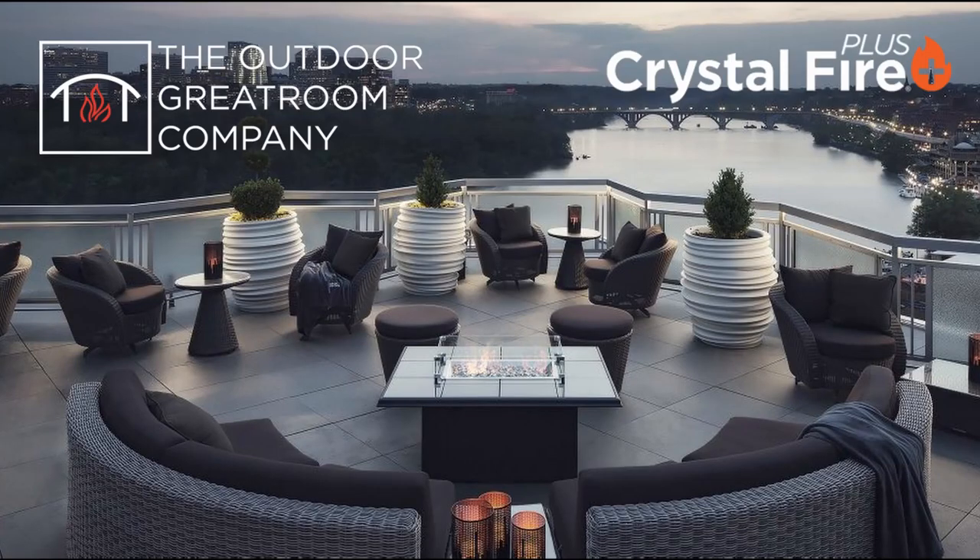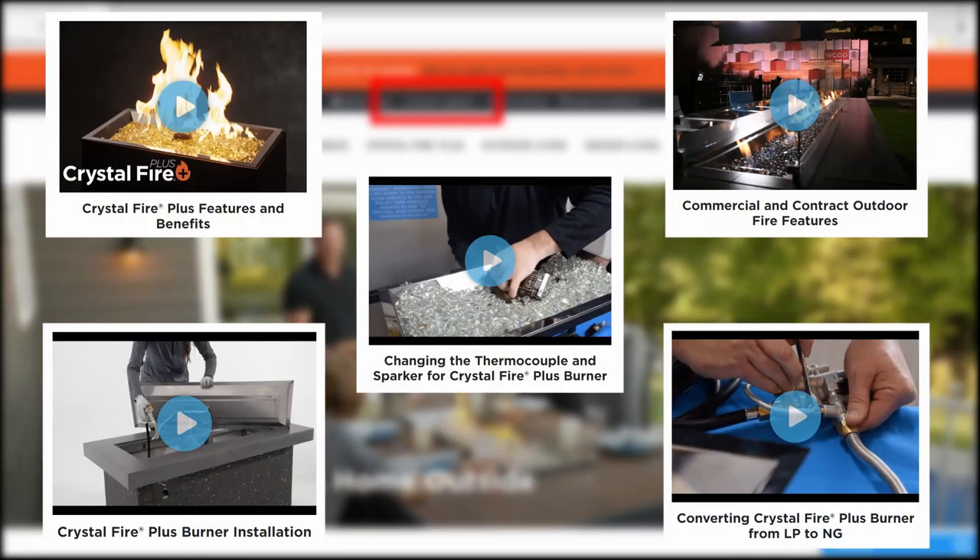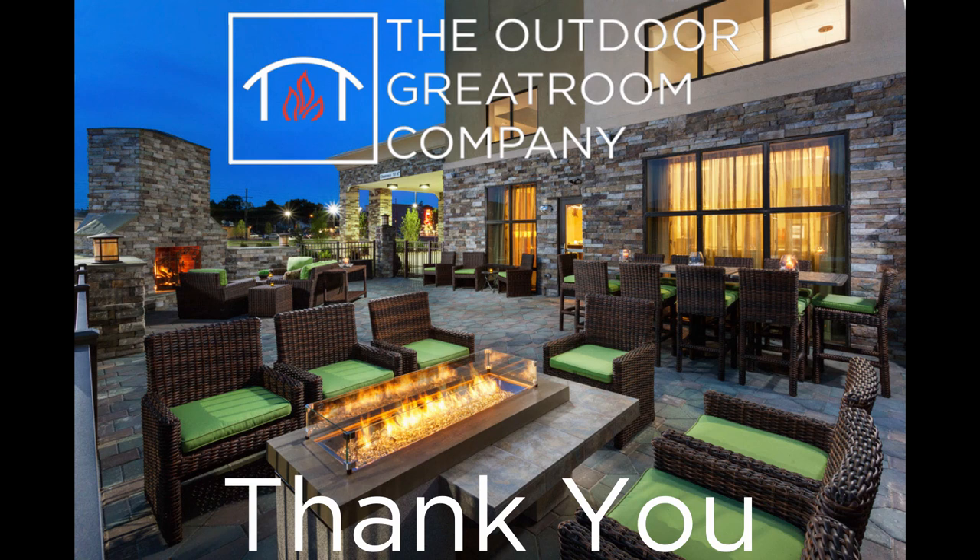This setup complete, you are now ready to enjoy your Crystal Fire Plus burner. Please go to outdoorrooms.com and click on the product support tab to find additional videos related to use and service of your DSI burner. Thank you for assuring our products are installed and serviced in a safe and professional manner.